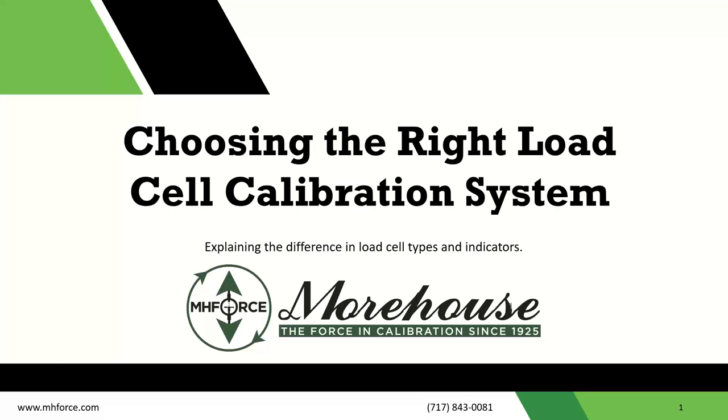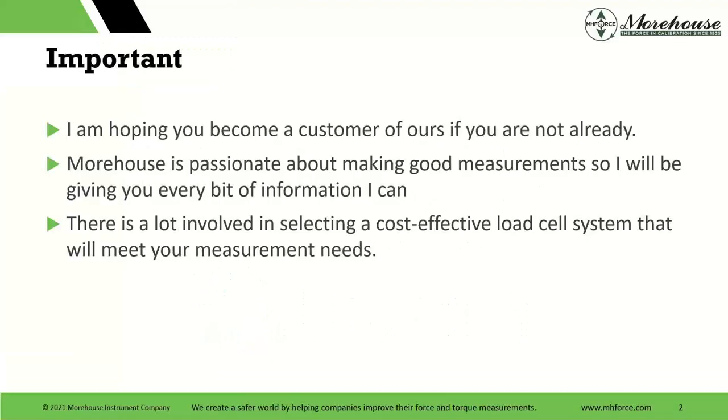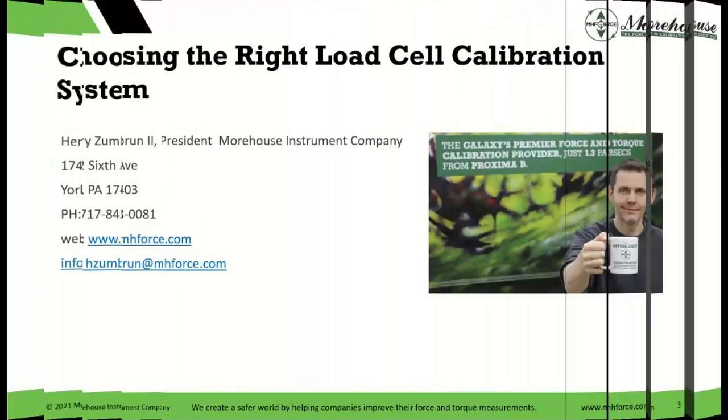Welcome, everyone, to 'Choosing the Right Load Cell Calibration System.' My name is Henry Zumbrun, president of Morehouse. I'm hoping you become a customer of ours if you're not already. We are passionate about making good measurements, so I'll be giving you every bit of information I can. There's a lot involved in selecting a cost-effective load cell system that will meet your measurement needs. Today we can go over load cells, adapters, and finish with a conversation on meters and selecting the right equipment.